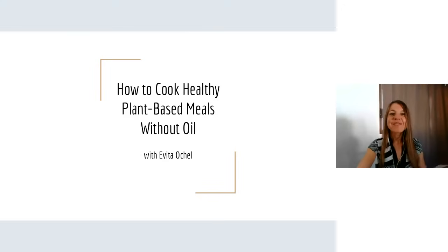Hello, everyone, and welcome to How to Cook Healthy Plant-Based Meals Without Oil with myself, Evita Oshel.